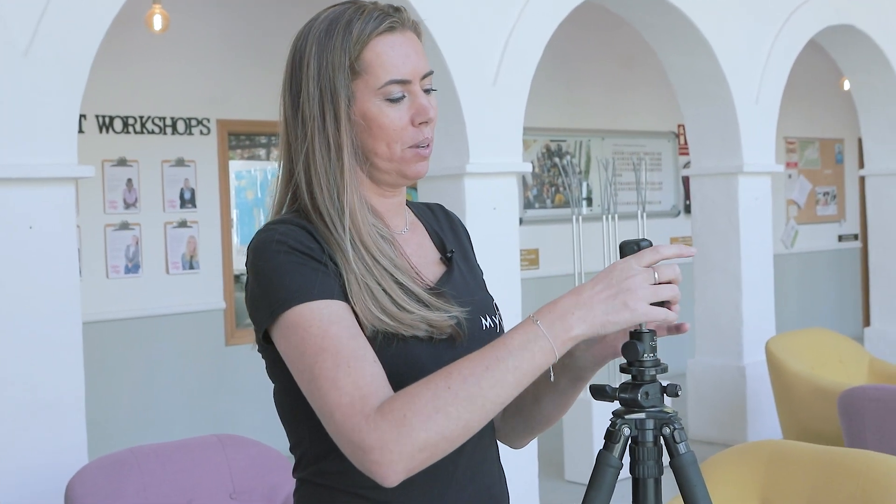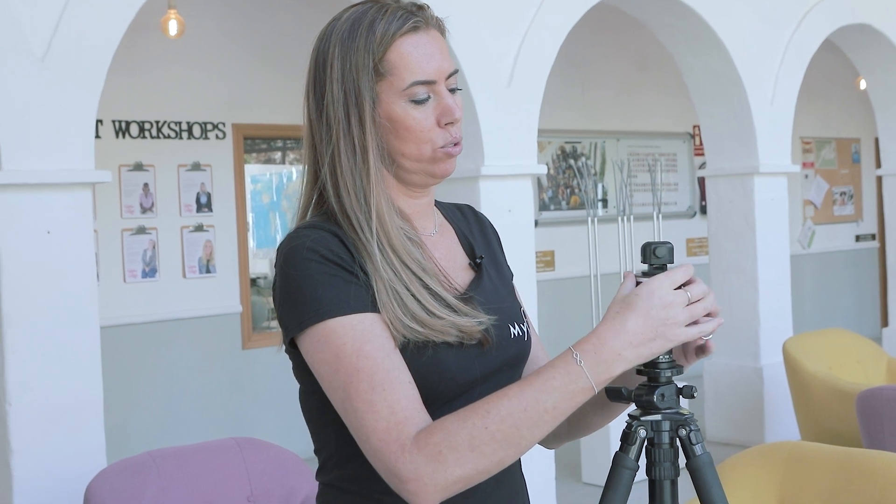Next up is the my360 VR kit. The first thing we're going to do is add the kit to your tripod. Make sure that the tripod you're using for the VR kit is a bit more sturdy than the monopod, just because you're using your phone as a camera and you'll be touching it, so you don't want that to wiggle around.